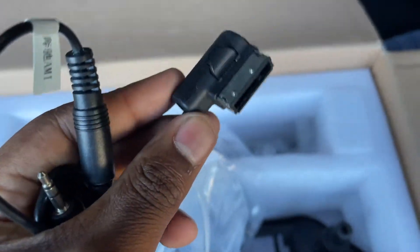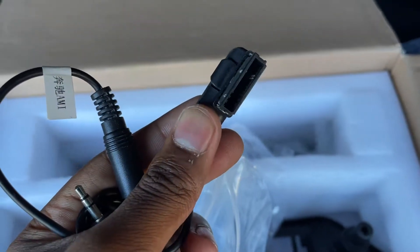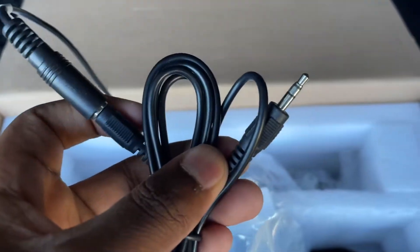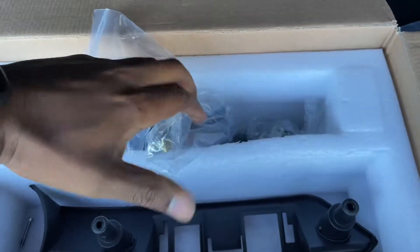I believe most of these cars come with iPod connectivity — remember those things? Yeah, this will plug in the glove box. This is going to plug into the main harness for the unit. We've also got some more antennas in this area over here.